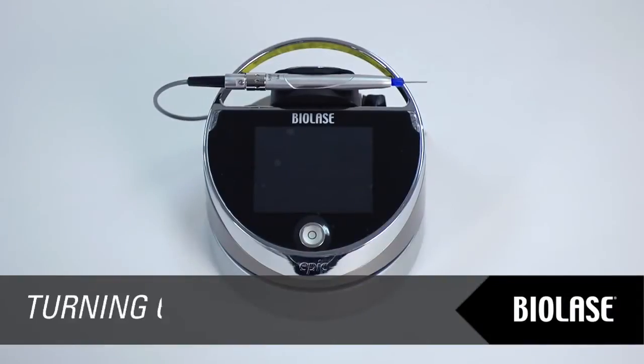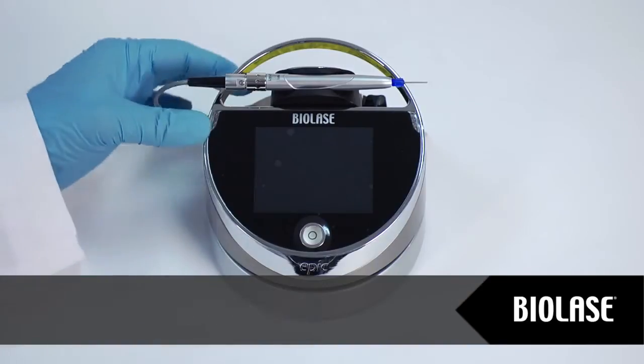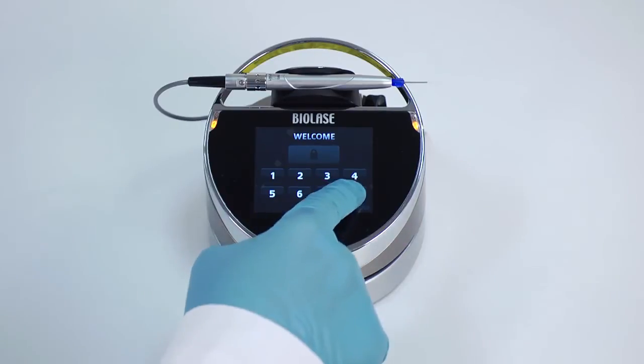Ensure that the battery pack has enough charge for operation, or connect the power supply cord to the power connector on the laser console. Turn the power switch at the rear of the base of the console to the on position. The Biolase logo screen will appear. After three seconds, the EPIC 10 welcome screen and keypad will appear. Enter the three-digit key access code, which is 888.